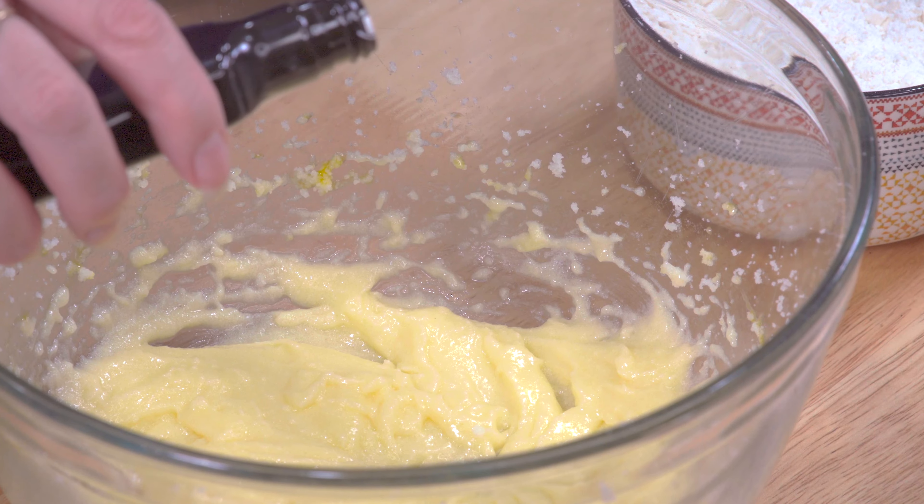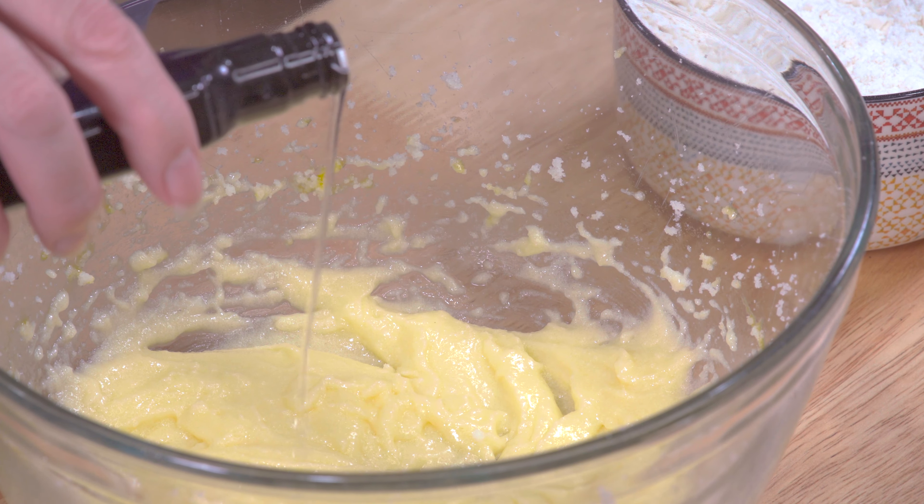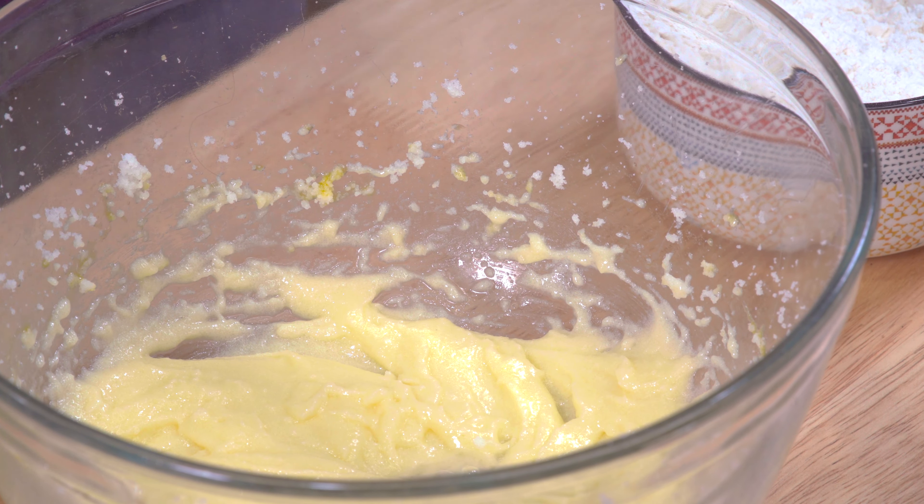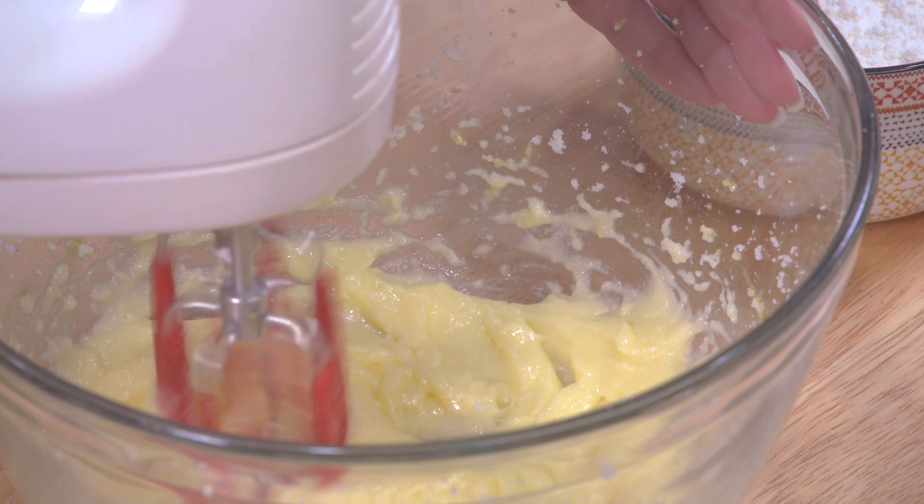I've got some almond extract — we're going to add a teaspoon to our egg mixture. Looks good. Give that a quick turn.